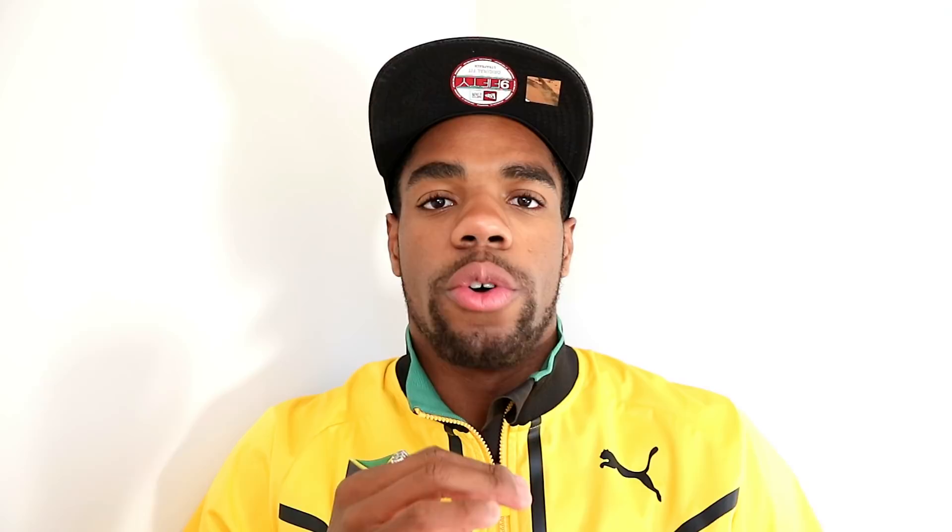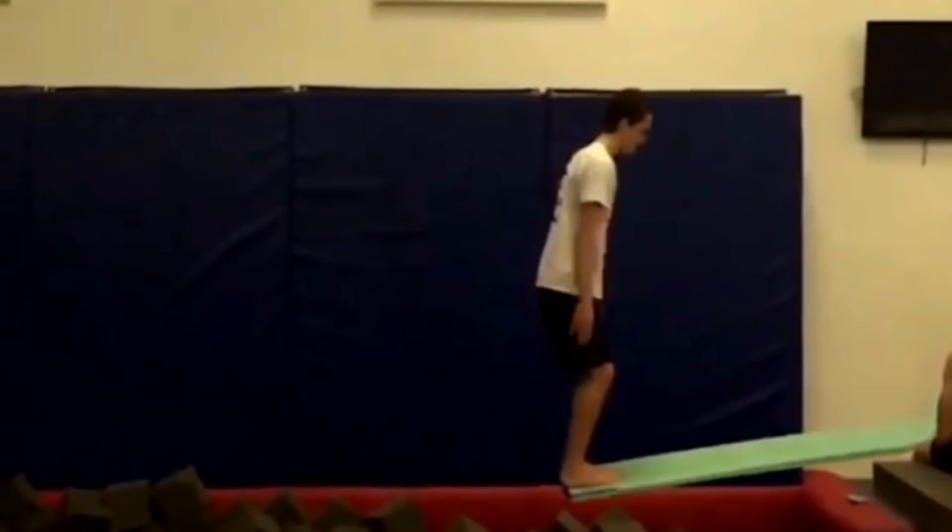Unlike front twist, there is no twisting out option — all twists are done before the somersault. But that hasn't stopped people giving it a go, like young cliff diver Aidan Heslop here.